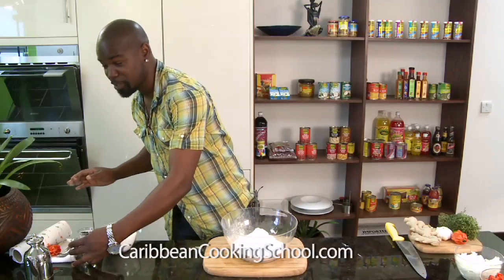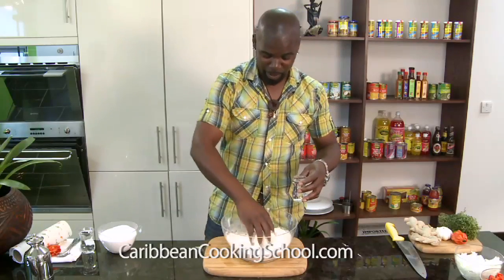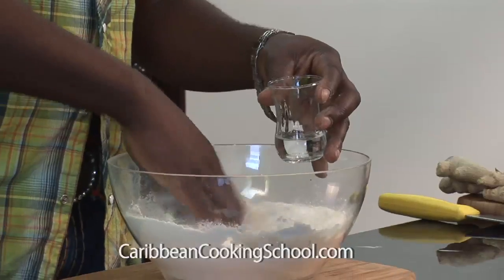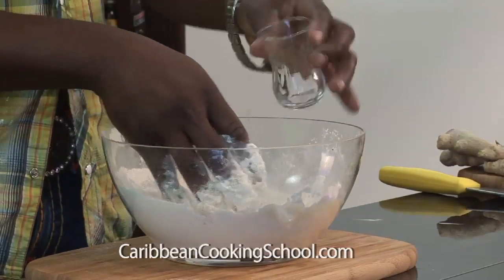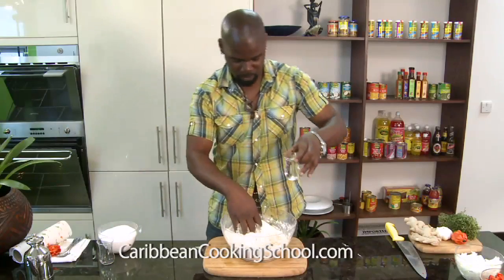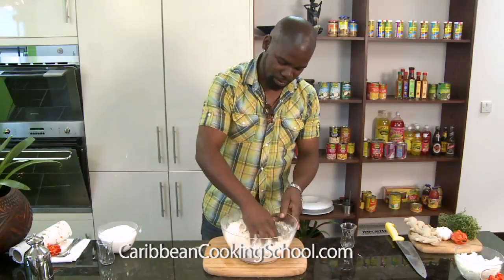That's how my grandmother taught me how to measure, and this works in my restaurant up to now. Just a little bit of water — you're going to knead this in, just like how they make pasta, but you're going to make this into a normal dough. Just plain, plain room temperature water. You just mix this in.